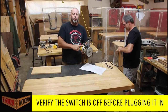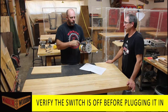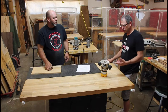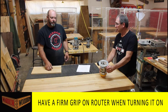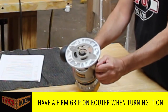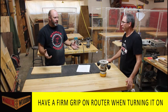You definitely want to check the switch because we often use the motors in router tables and then switch back to a handheld base, leaving the switch on. When you start it up, it's a good idea to hold on - routers are like a race car, going from zero to 10,000 RPM in less than a second.